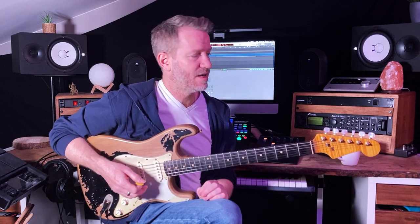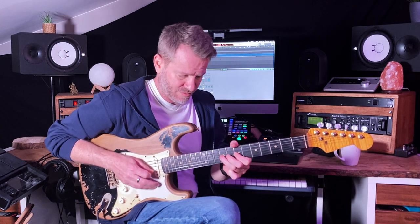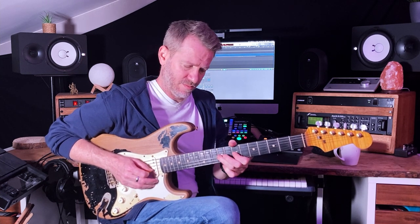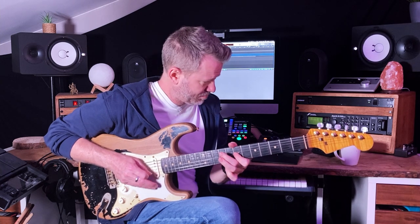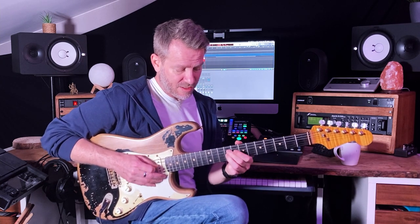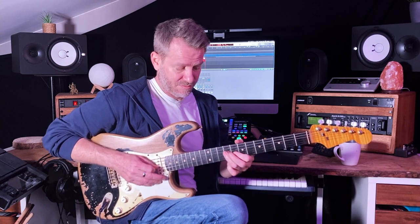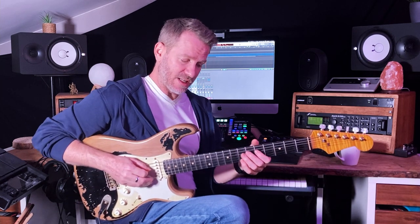And you can play it in a more — well, play it differently. I also changed the way I played that. Use different fingers, get used to what's happening, and try to make it sound the same with each different fingering. Take it through different octaves like I did here.